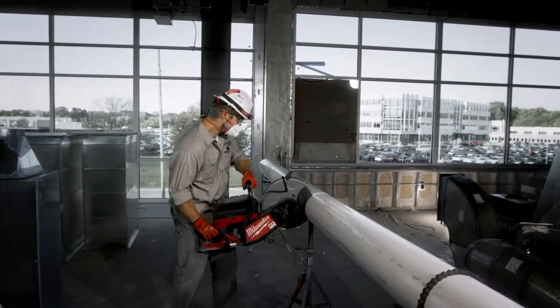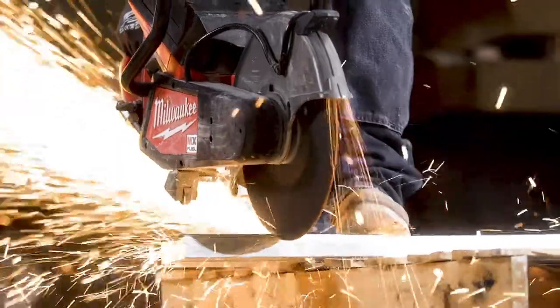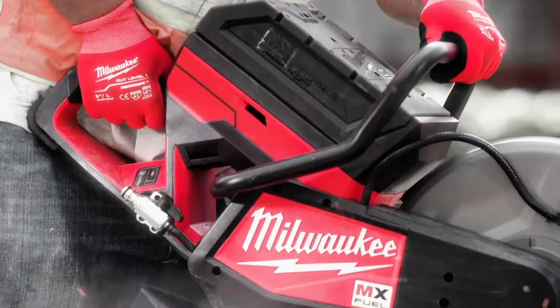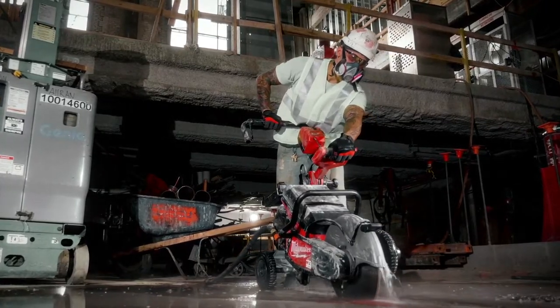The new MX Fuel cutoff saw is faster, no gasoline, lighter, and you can work indoors safely and comfortably. It's definitely not as noisy as a typical gas saw, it doesn't vibrate as much, and it's a pretty smooth operating tool. It functions great and did everything it was set out to do.